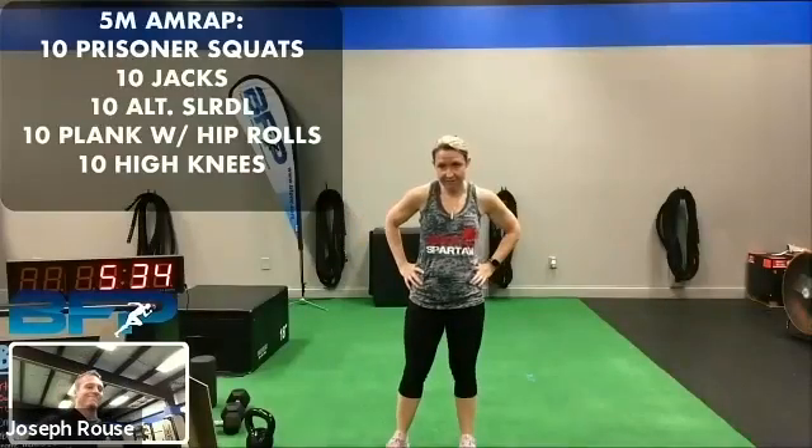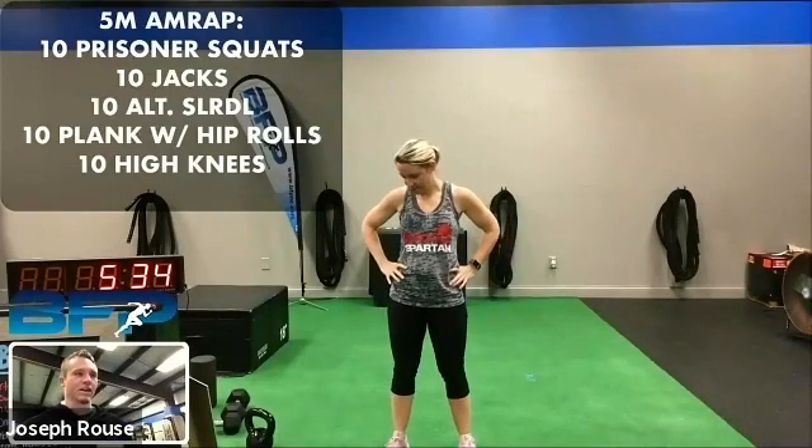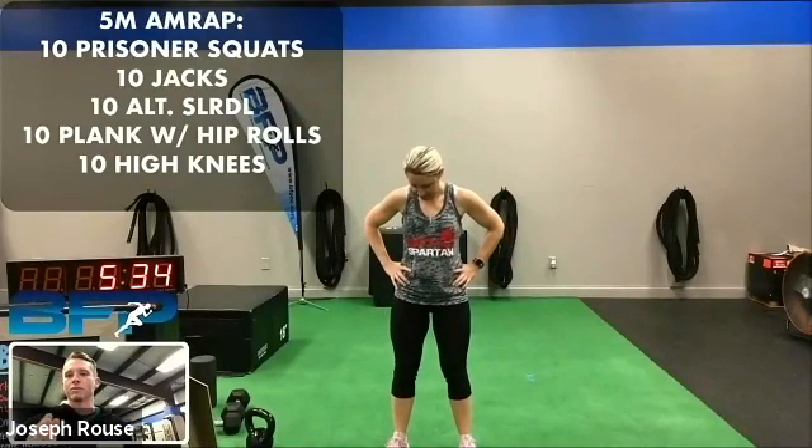Hey boys. All right. Good morning. Welcome to the 5:30 a.m. session. We're going to get y'all rocking. We got some good stuff for you today.